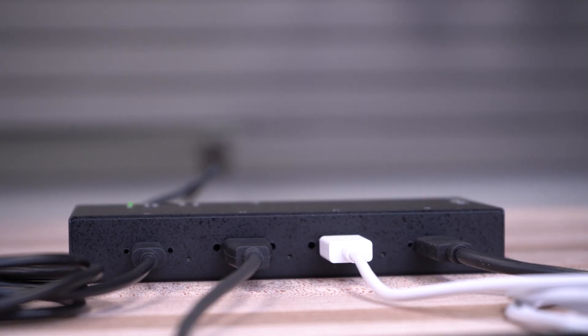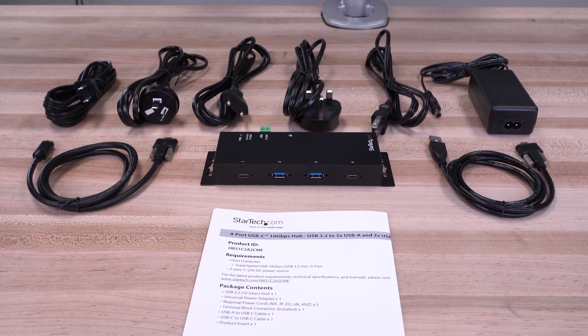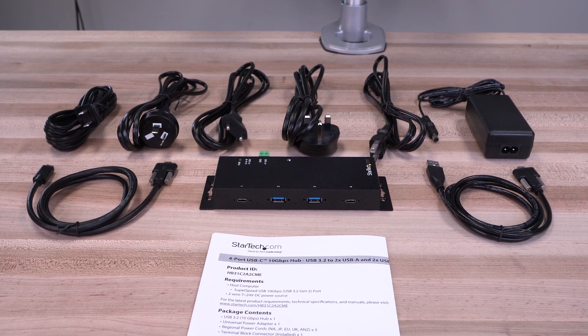With over 35 years as the IT professional's choice, our industrial USB-C 10-gigabit per second hubs are backed by a 2-year warranty and free lifetime technical support.